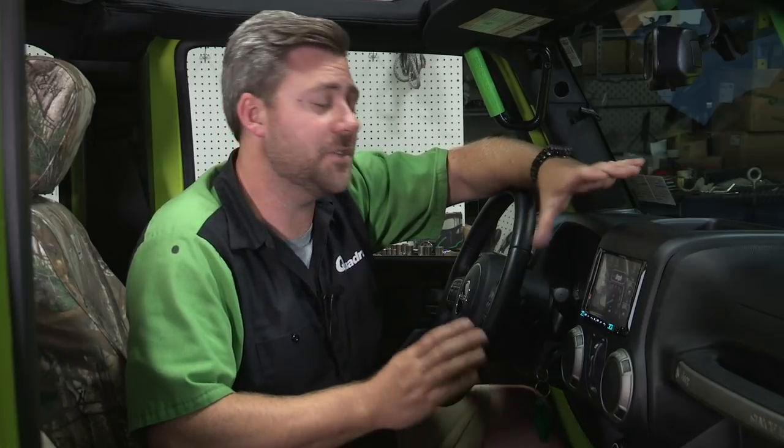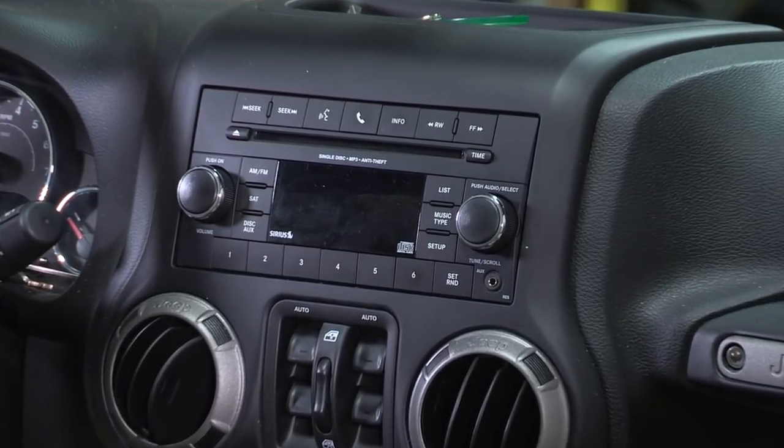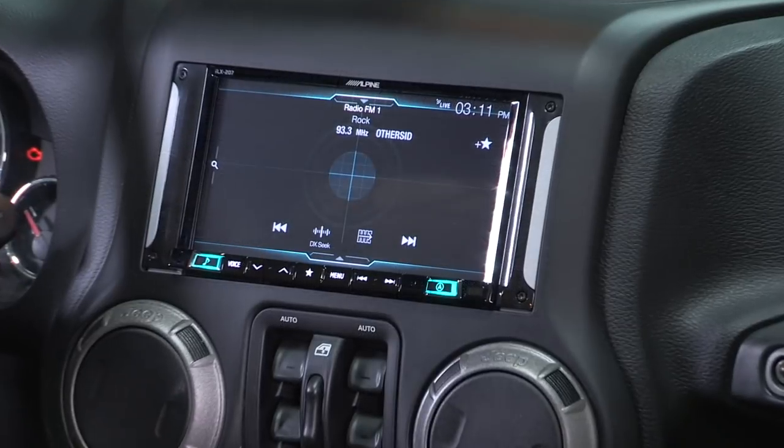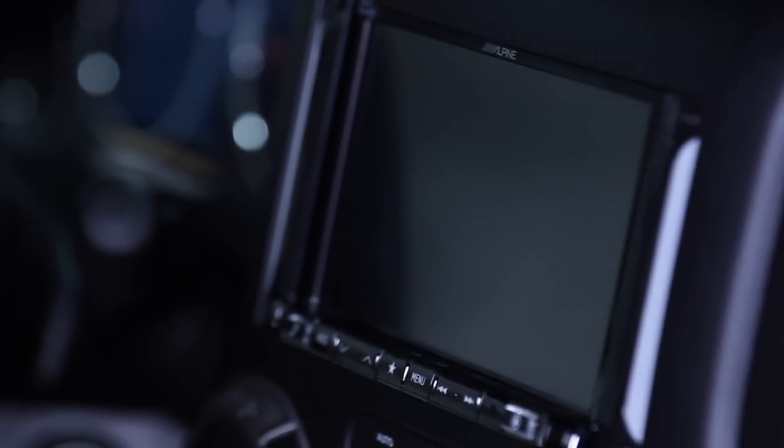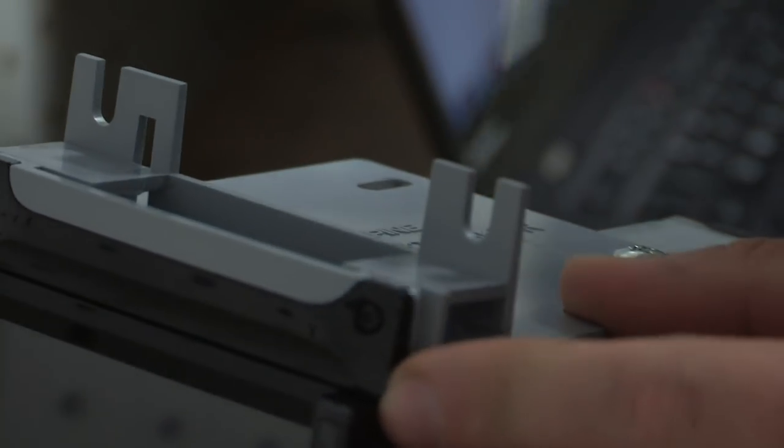Hey, Rob here for Quadratech.com. Today we're checking out the Alpine i207 WRA 7-inch restyle in-dash system for the 07 and up Jeep Wrangler. The i207 is so much more than just a stereo. It shares a ton of features with the other 9-inch restyle systems, but one of the best parts about the i207 is that it doesn't require any cutting or modifying of your Wrangler's dash to install the kit. Everything fits perfectly right in the factory opening, and Alpine even includes a custom dash kit that mounts the 7-inch screen, matching the fit and finish to your Wrangler, just like it came from the factory.